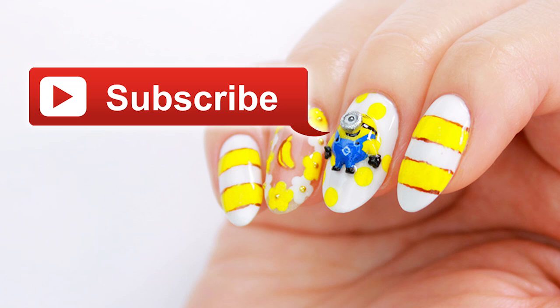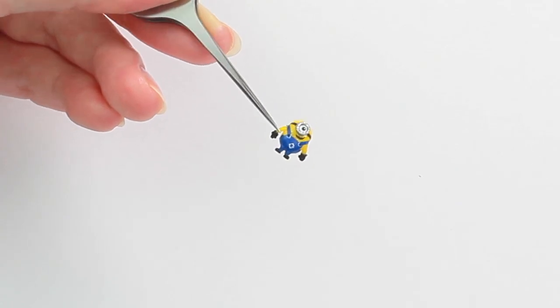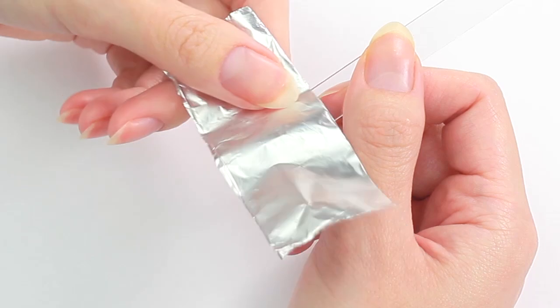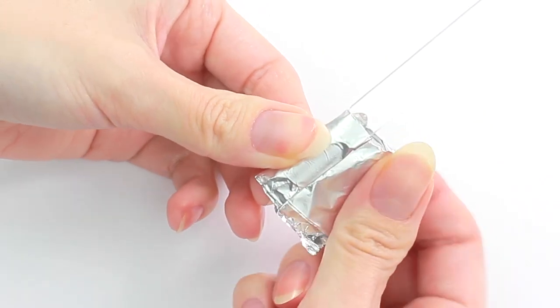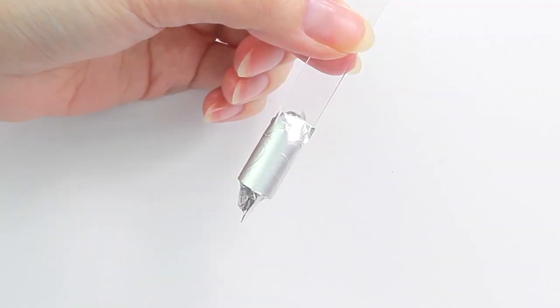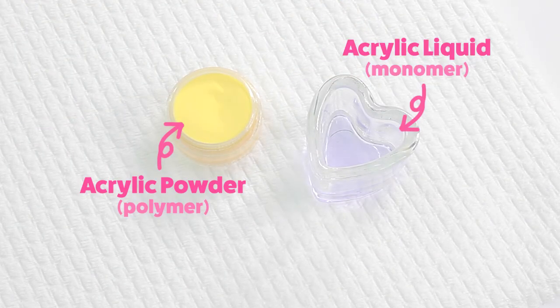I'm going to start by making a 3D minion using acrylic product. I'm gonna wrap this nail sample stick with a piece of cooking foil. You could also use a pen or any cylinder-shaped objects, but make sure to wrap with foil to prevent acrylics from getting stuck permanently. This is acrylic powder and acrylic liquid.